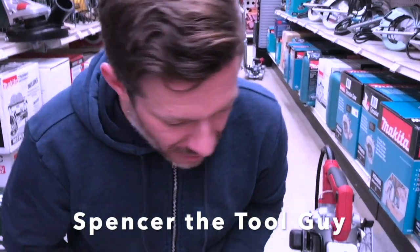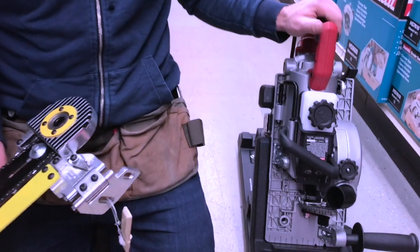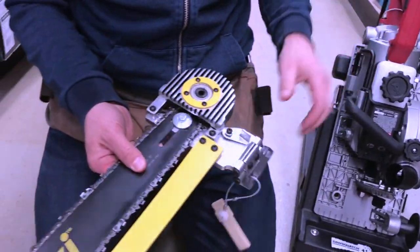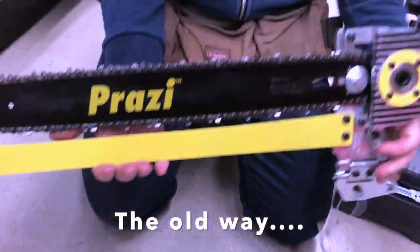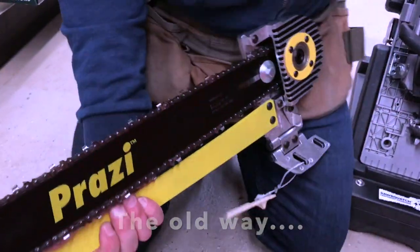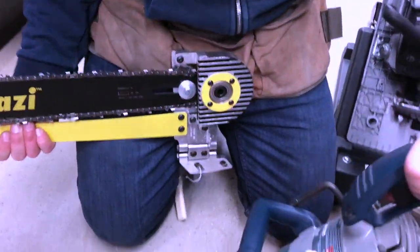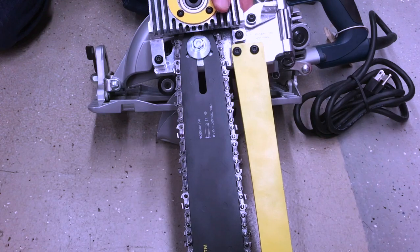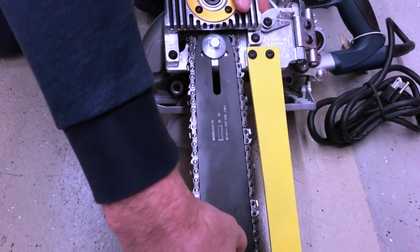Hey tool nuts, we got a new product in the Skil department — I'm not going to show you that one yet. But the predecessor was a Protzy beam cutter. You could take these and make any worm drive saw — Bosch, Skil, or anything else — and add it on there to make yourself a nice beam cutter. Also available in 12 inch, and for years we've been selling these things.